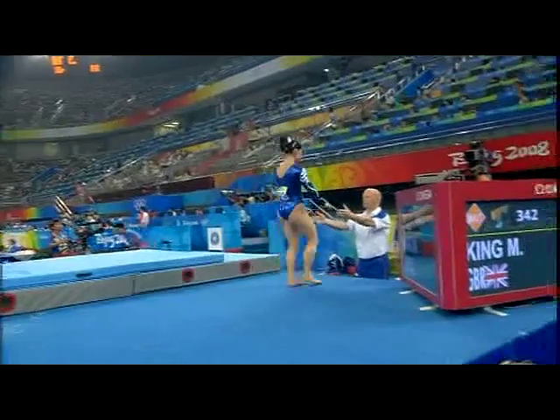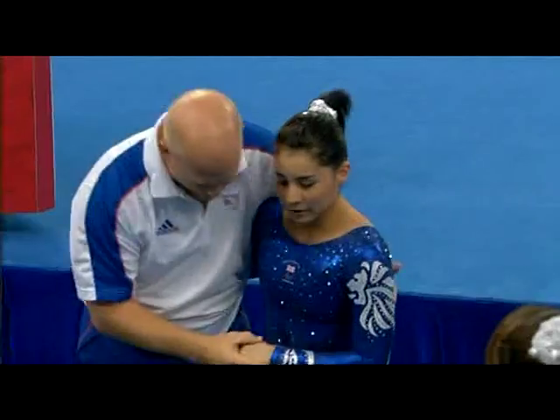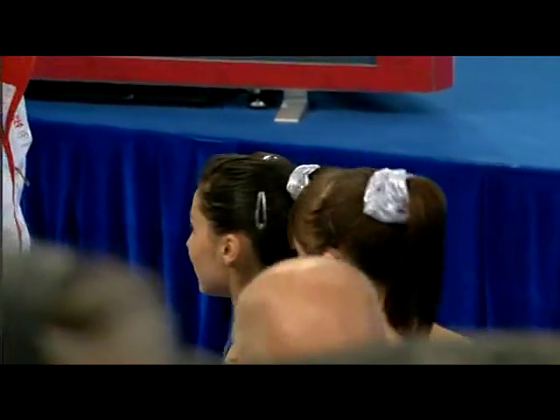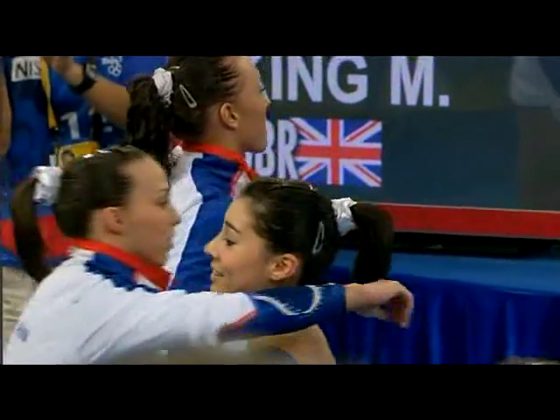Marissa King puts Great Britain back in contention for that top eight. You can breathe now, Christine. Just a fantastic performance.